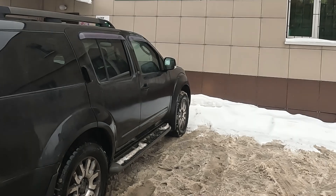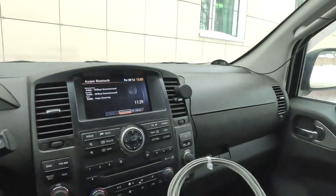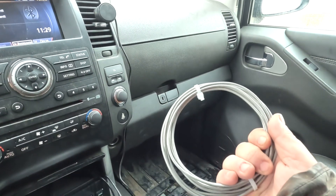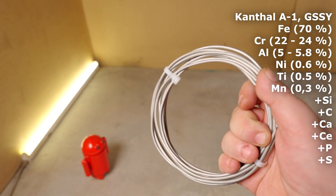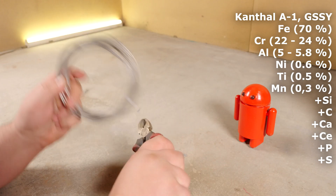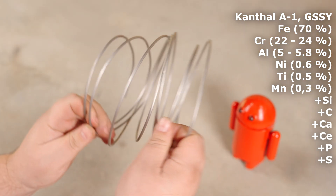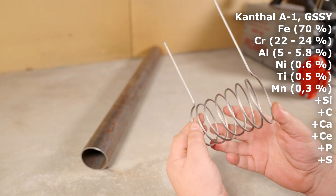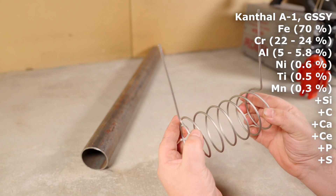I ordered it 3 meters long — I'll even have half left over — and it's 3 millimeters thick. It's got a bunch of metals in it: mainly iron, but also chrome, aluminum, nickel, titanium, manganese, silicon, carbon, calcium, sulfur, even cerium and phosphorus. I twisted it into a coil using a pipe with a 58mm outer diameter as a mandrel. The wire material is called Kanthal A1, short for iron, chrome, aluminum.